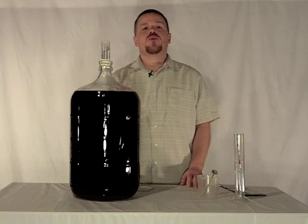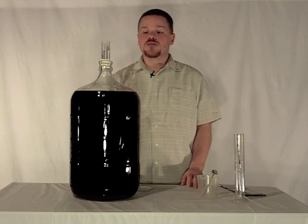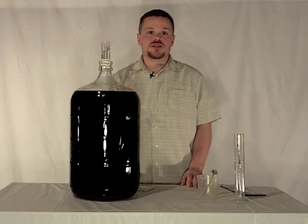Hi, I'm Matt Williams from Winemakers Academy and tonight is part three of our kit winemaking video series.